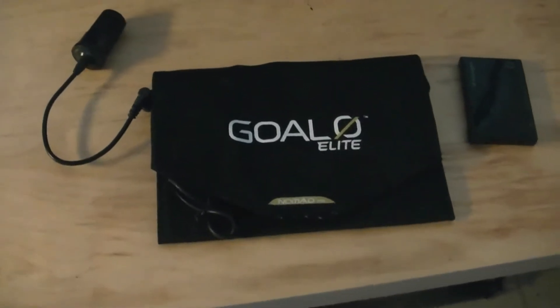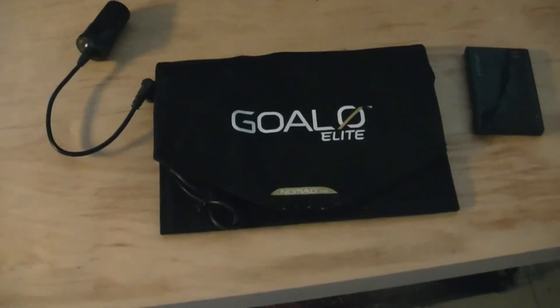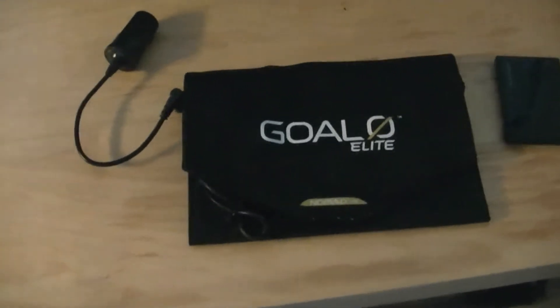Hey guys, so today we're going to look at the Goal Zero Elite Nomad 7. This is a solar panel which is used to charge all types of devices — it's pretty cool.